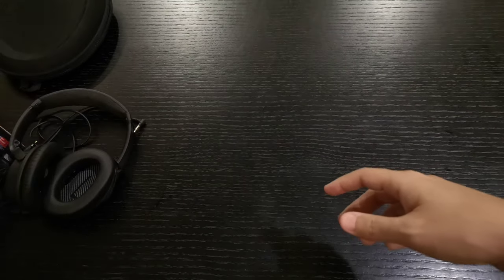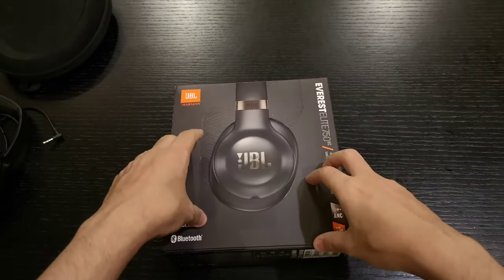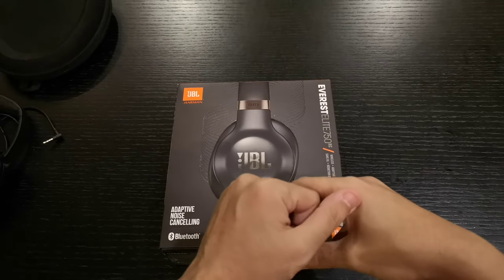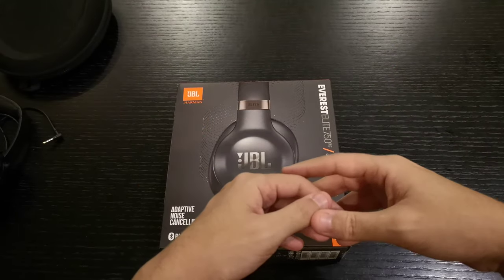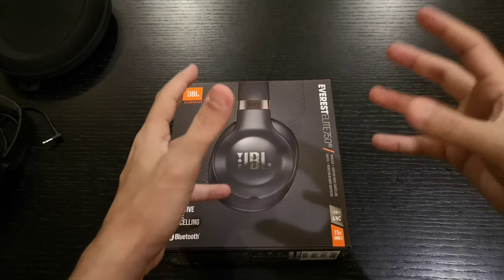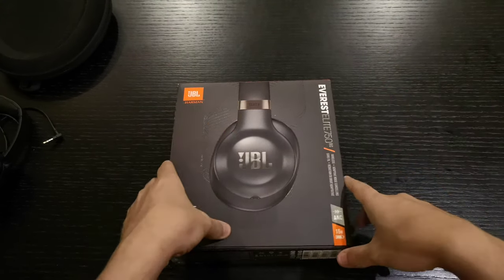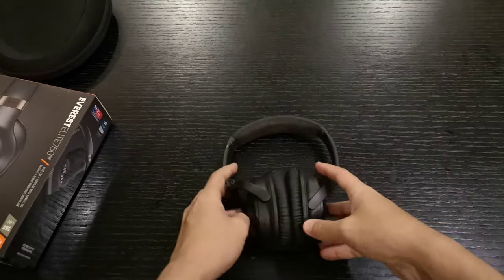So I'm going to try this JBL — I want to see how comfortable it is compared to the Bose, and also check the sound quality, 360 sound, gaming sound, and even how it feels wearing it for 30 minutes to an hour, like traveling at the airport or on a flight. That's actually very important. Thanks for watching — please like and subscribe, and see you guys later!